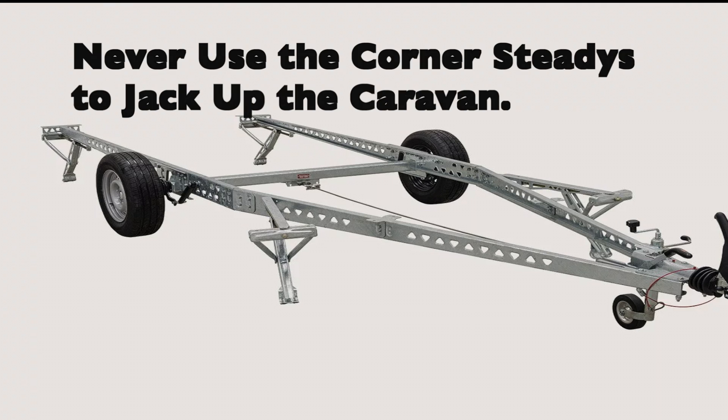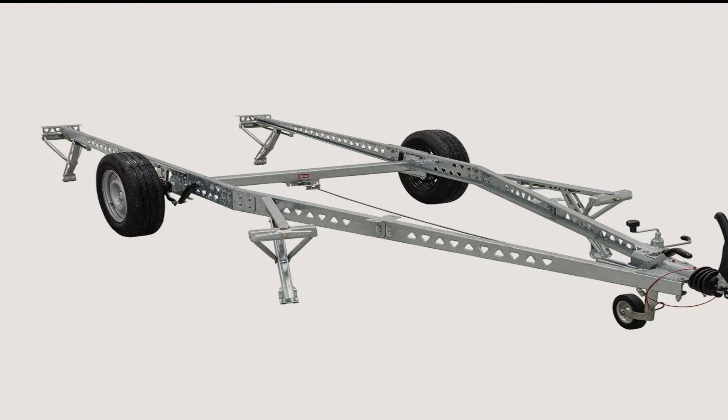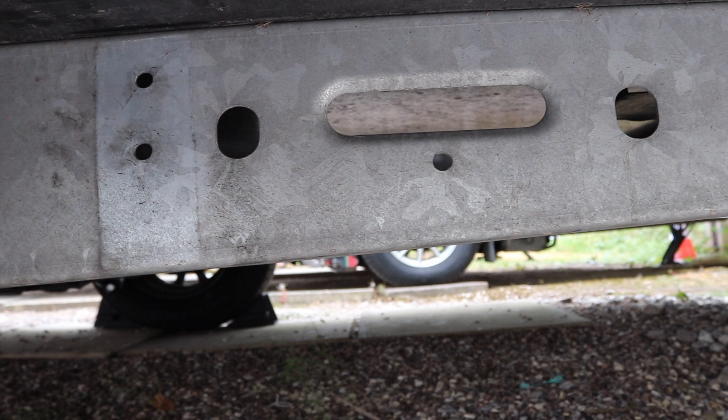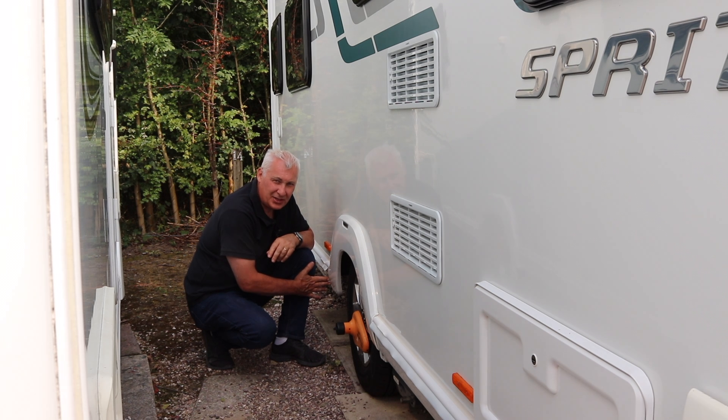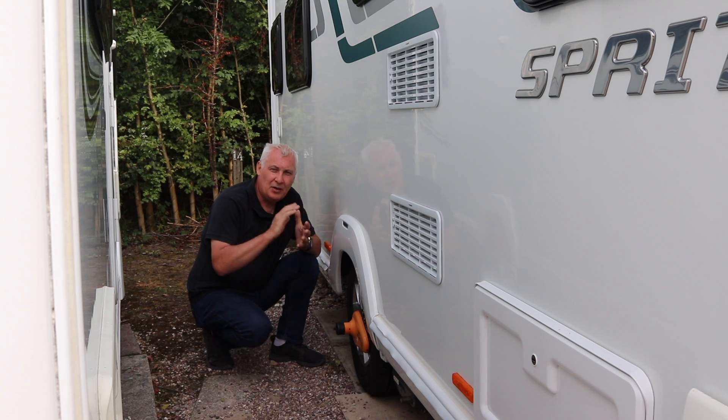It is not recommended that you jack up the caravan by placing the jack underneath the chassis lower plate - the weight of the caravan against the jack could cause the chassis to either bend, buckle, or twist, and the caravan could slip off the jack. Since 1992, on all caravans with an Alco chassis, Alco have provided two pre-drilled holes just behind the rear of the wheel on each side. These are for plates that can be attached to the caravan to allow it to be jacked up more safely and without damaging the chassis.